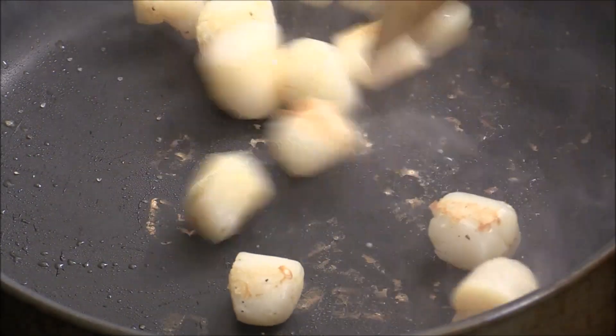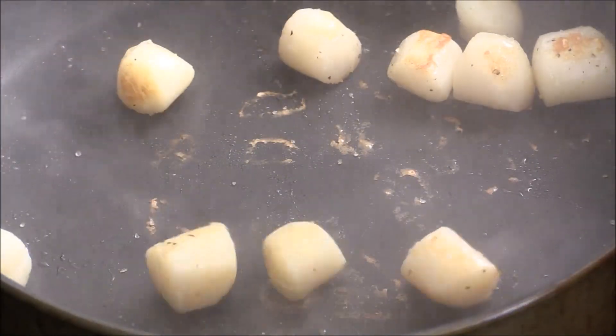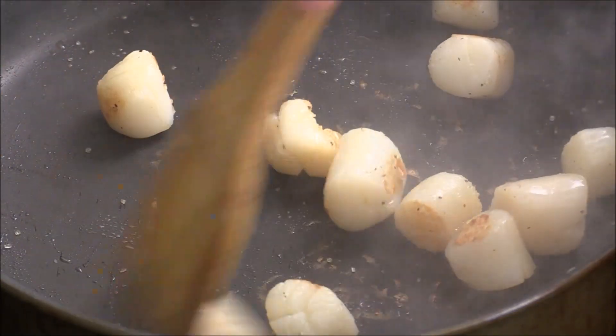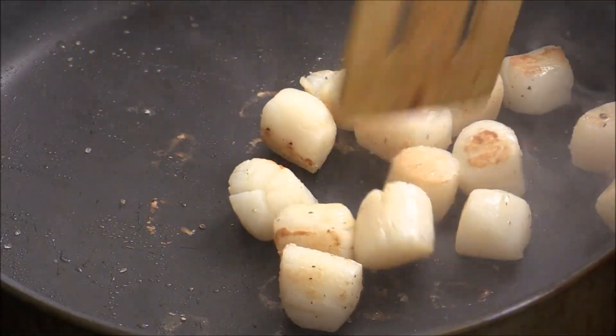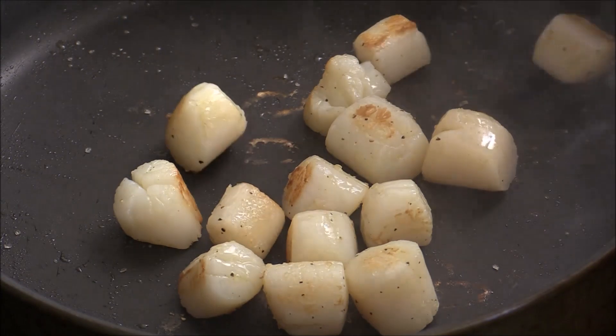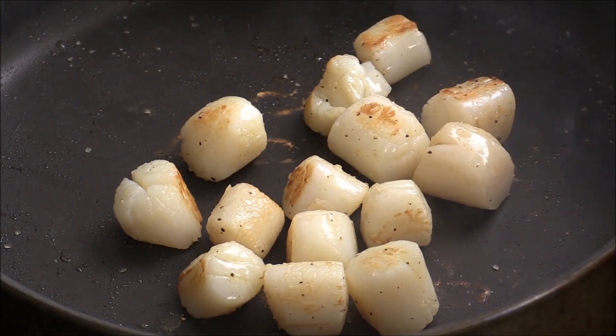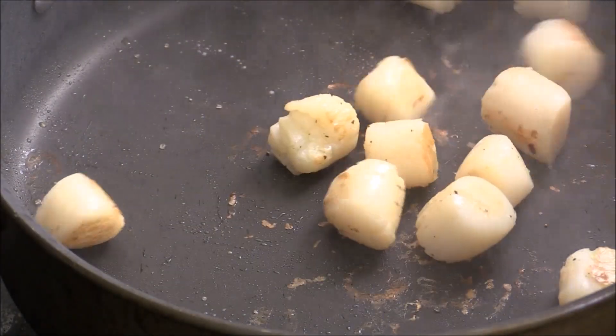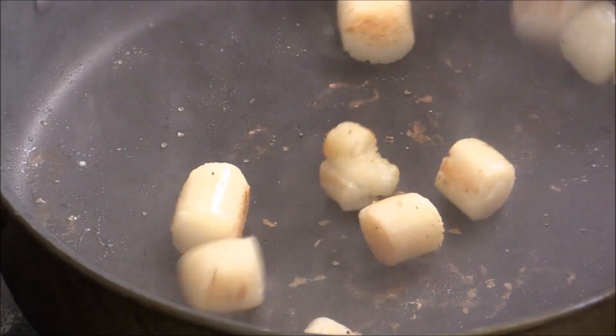A few minutes. You see — brown the scallop, give them a nice flavor. Depends on how big the scallop is that you got. I think it's about done. Looks good.